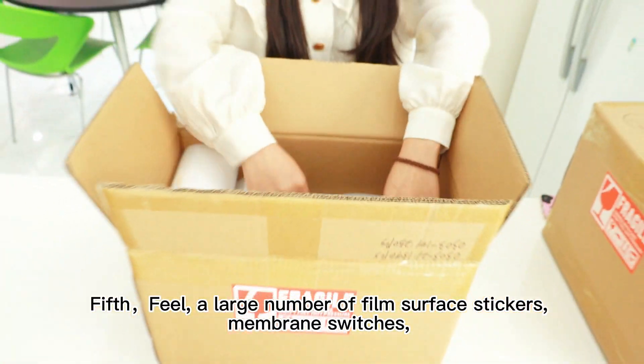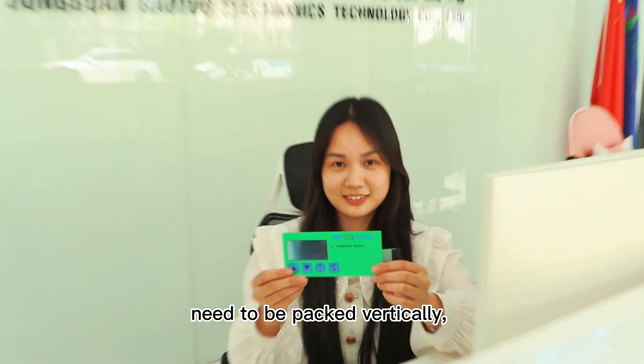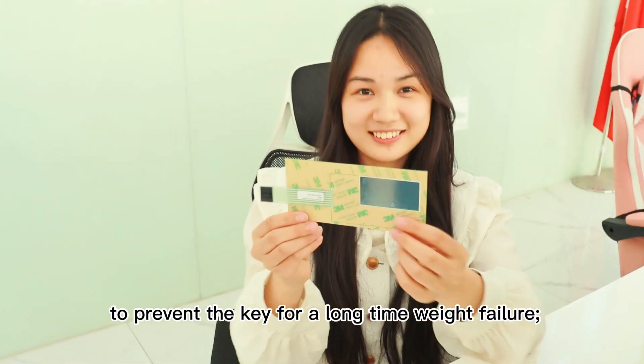Fifth, a large number of film surface stickers need to be packed vertically to prevent the key from long-time weight failure.